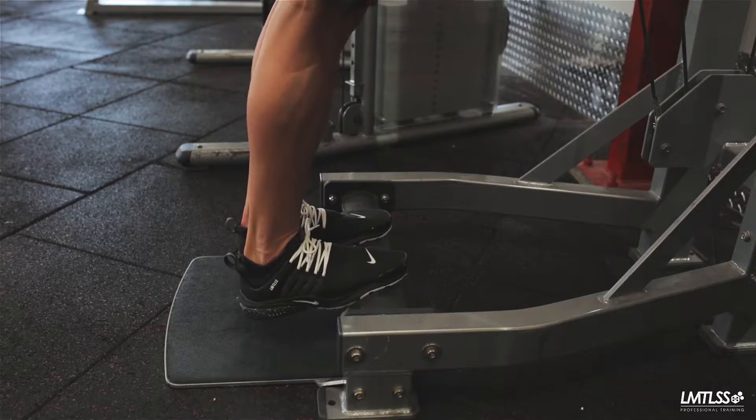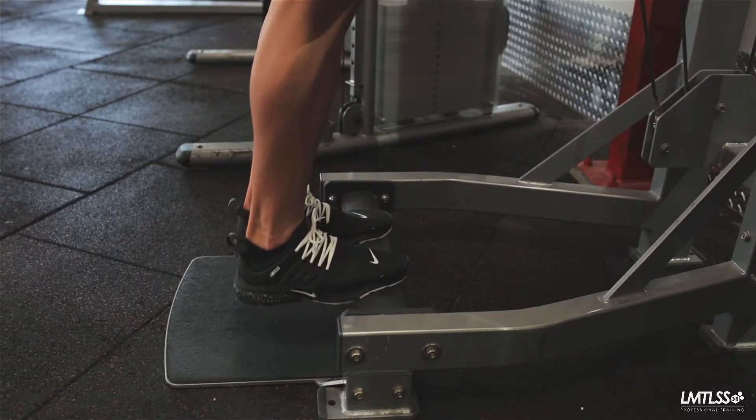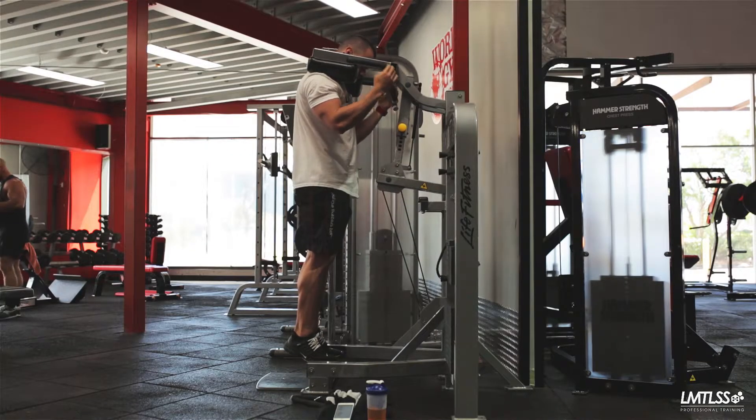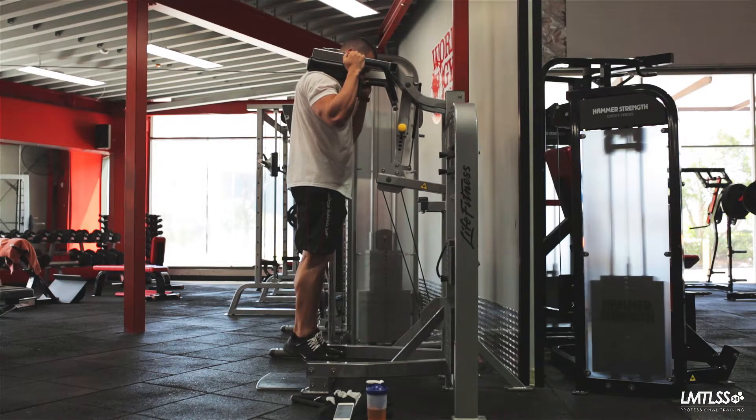Slowly lower your body using your ankle and toes as pivot points to perform the eccentric component of this exercise. Once finished, flex at the knees, subsequently lowering and disengaging the load.